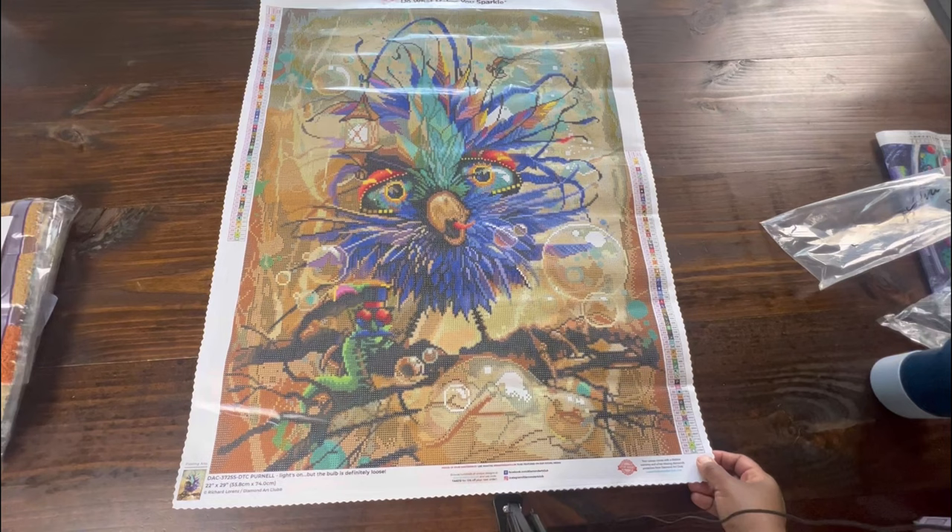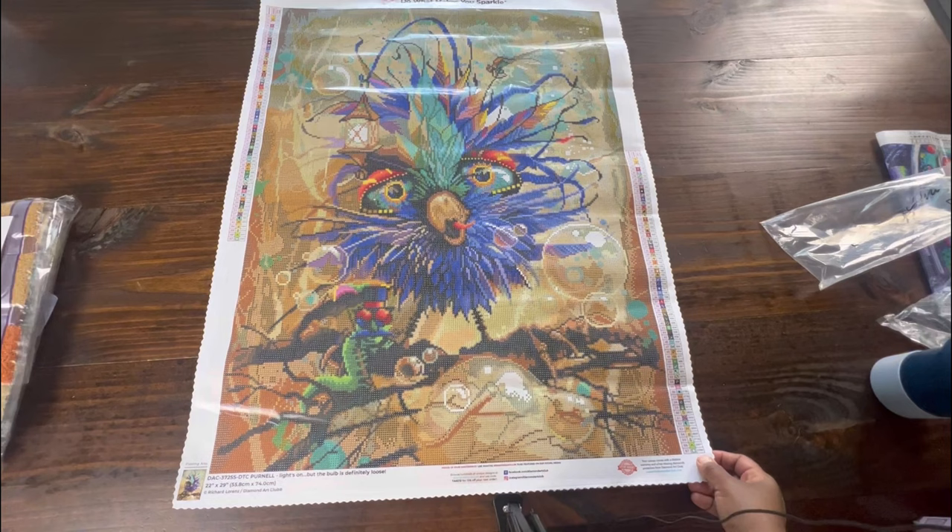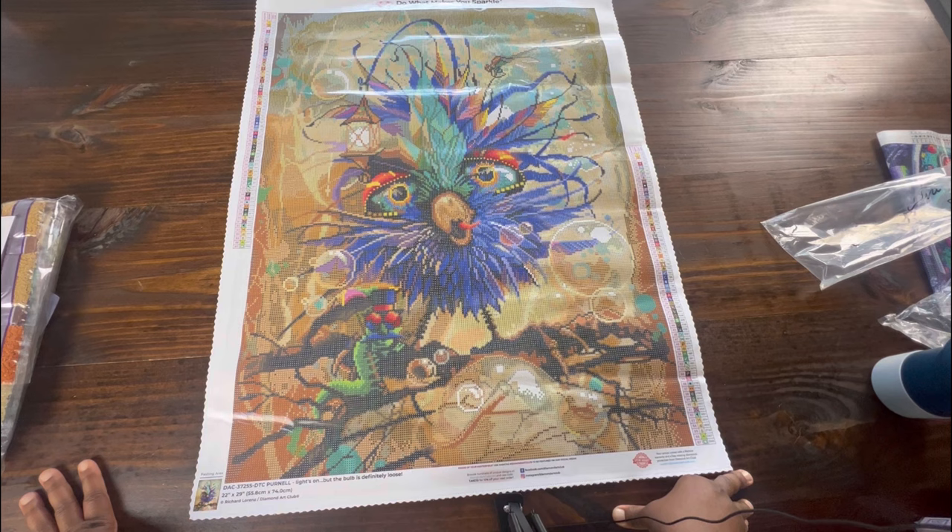I love Richard's birds — they just make me smile and laugh. And the painful part is I haven't done one bird yet! So I'm telling y'all right now, next year some birds are going to be getting completed.